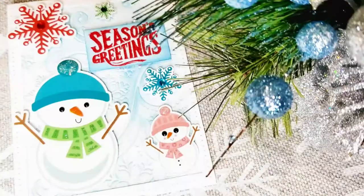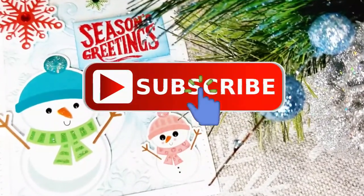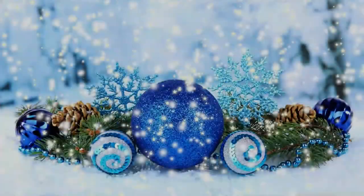Make sure you hit that subscribe button below along with the notification bell. Hit that notification bell twice so that you don't miss out on any of my future videos.